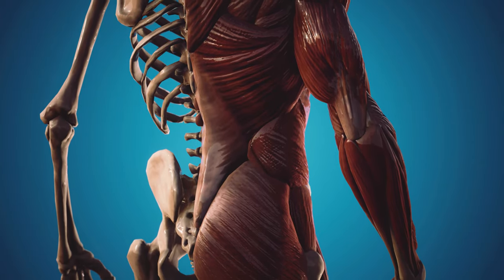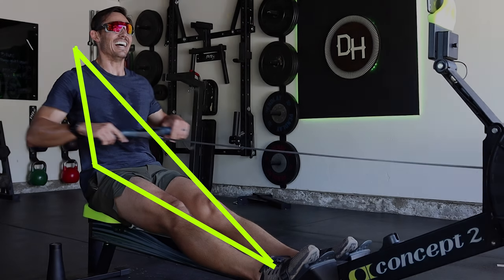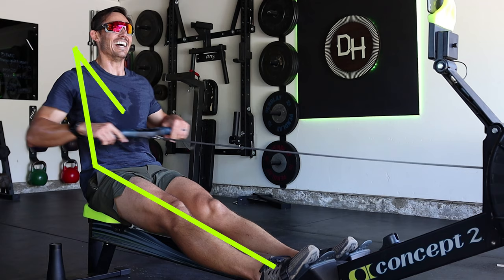Now does that mean that the midline isn't doing any work? Absolutely not. That trunk and that hip junction are actually having to do quite a bit of activation because they relay what happens down at the legs. The legs are where the force production begins. It has to travel up the legs, into the hips, the back, the spine, the shoulders, down the arm, and to the handle. So it's almost a three-sided shape. The load begins in the legs as you begin to push, and almost in an instant, all three of those lines begin to engage and work together.